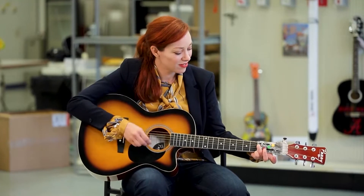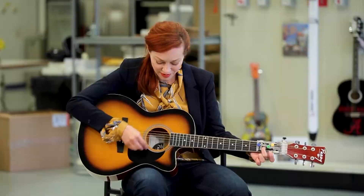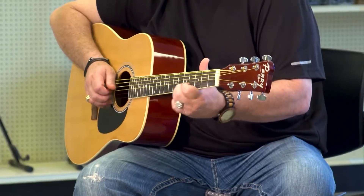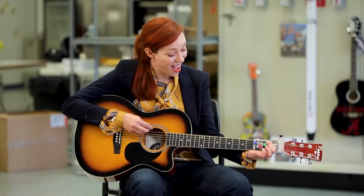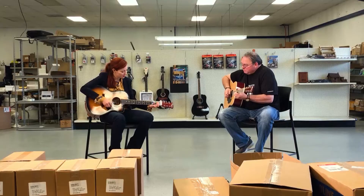Each Chord Buddy is designed to allow you to play fast and free of frustration. Since this very first prototype, the device has been perfected to press multiple strings at once, allowing basic chords to come quickly. So instead of using three fingers to play a note, for example, with Chord Buddy you may only need to use one finger.